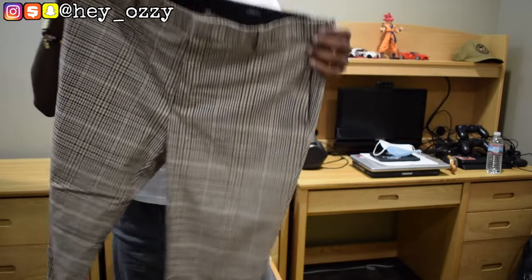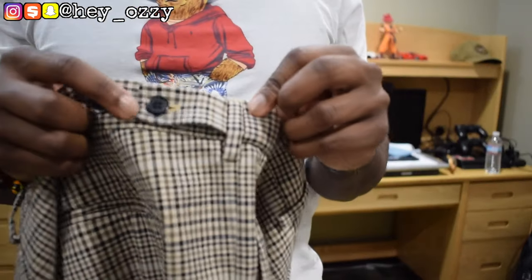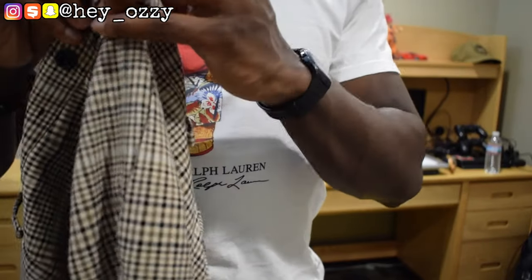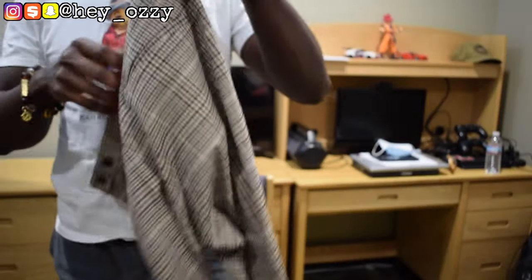You can even adjust the waistband if you don't want to wear a belt. If you unclasp this button and put it right here, you can go ahead and tighten them by pulling it like this — adjusting the tightness at the waist, which I feel like is a great option. And you can see on the tag, it's a skinny fit.